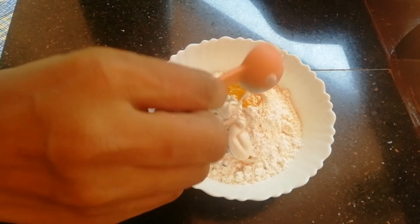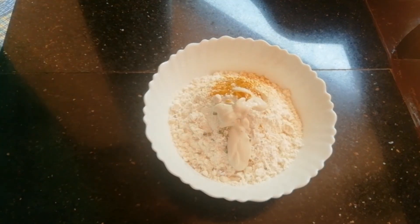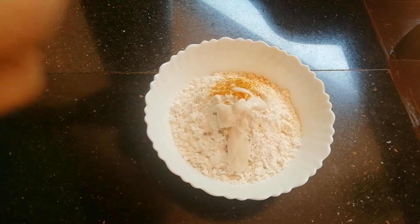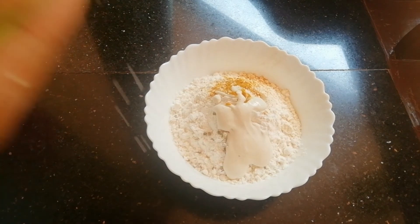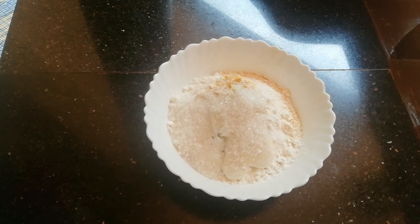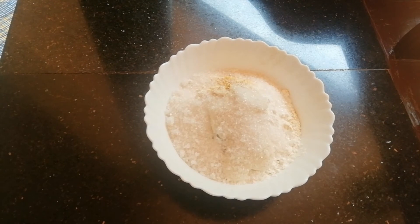1 tablespoon of the secret ingredients. We put the ingredients in the recipe — about 4 tablespoons of the ingredients.